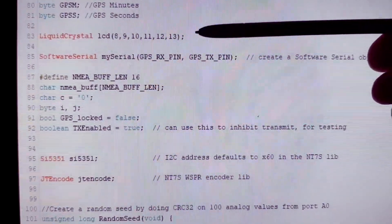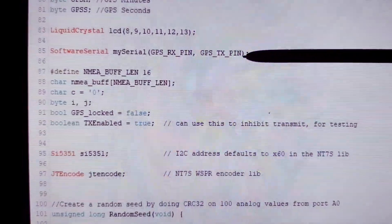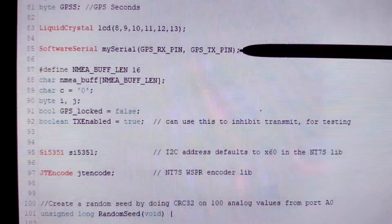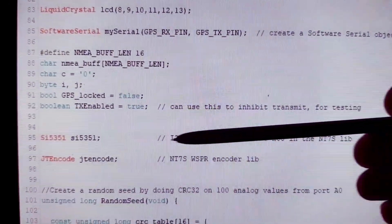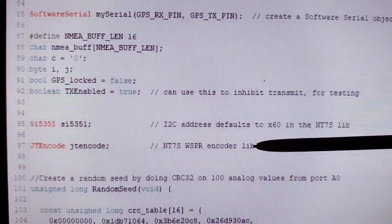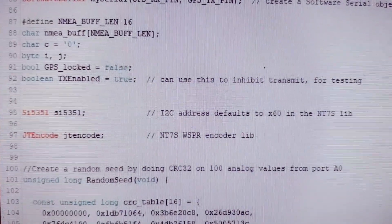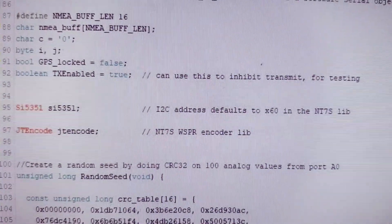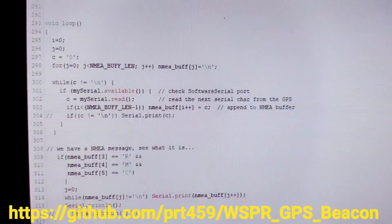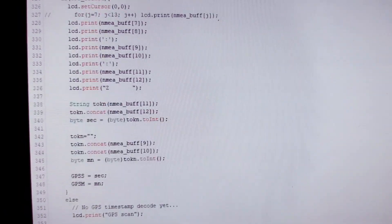Most of the work is done by libraries: LiquidCrystal, SoftwareSerial — used by the UNO to talk serial to the U-blox GPS unit — the NT7S SI5351 library, and another library from NT7S, the JT-encode library that does the encoding of the WSPR modulation series of tokens. The rest of the code is simple — it's mostly just basic control looping and managing the display.